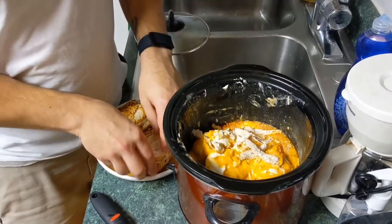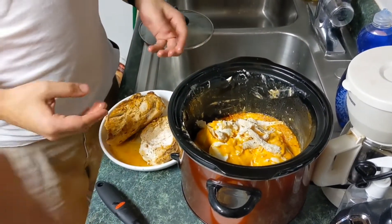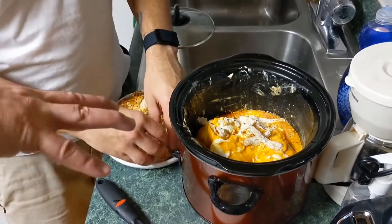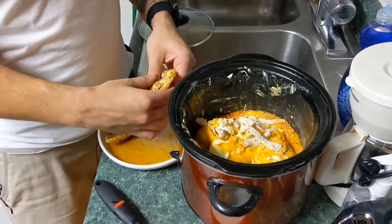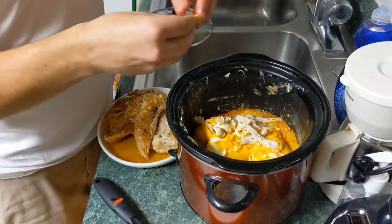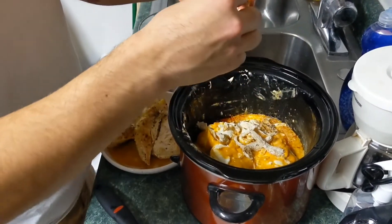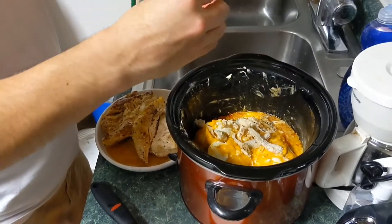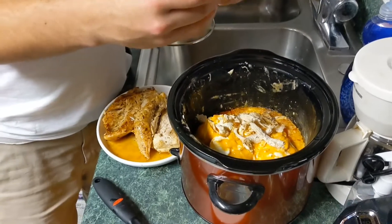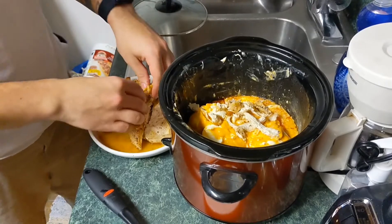This smells good, dude. You might need to put that other jar of sauce in once — you gotta look. Yeah, probably once you get all of it in there. The meat's big though. I still think we should use the chicken wings — just throw them in there. You wanted to throw like the chicken legs, the drumsticks, in here and shred them? No, I was thinking just leave them in there to cook with it.